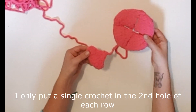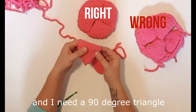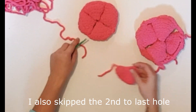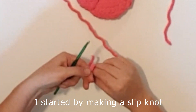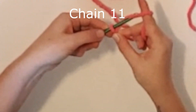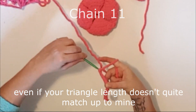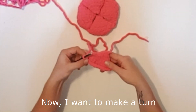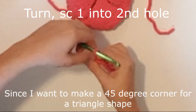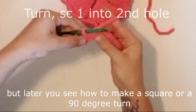My first attempt didn't turn out too great. I only put a single crochet in the second hole of each row, but that gave me a pizza-shaped triangle and I need a 90 degree triangle to make a perfect fourth of a circle. So in addition to only putting one in the second hole, I also skipped the second to last hole. Let me show you what I mean. I started by making a slipknot and then 11 chain links. As long as you keep the same tension on all of your triangles, your circle should turn out even if your triangle length doesn't quite match mine. Now I want to make a turn so I skip the first chain and go into the second — that'll give me a nice corner. Since I want a 45 degree corner for a triangle shape, I'll only put one single crochet stitch here, but later you'll see how to make a square or a 90 degree turn.